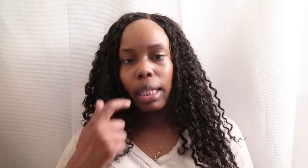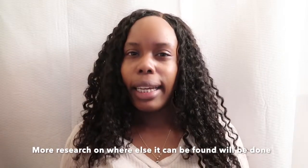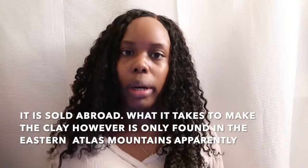For today's tutorial, I'm basically showing you guys how I take care of my hair and what I use to give it a deep cleanse. What I'll be using today is rasoul clay, which is also known as Moroccan red clay and ghassoul clay. You can find this clay — it comes from the Atlas Mountains in eastern Morocco.